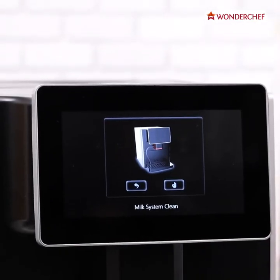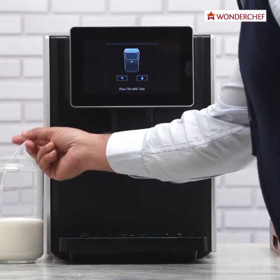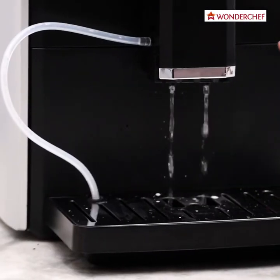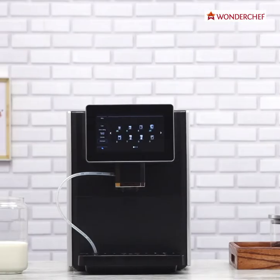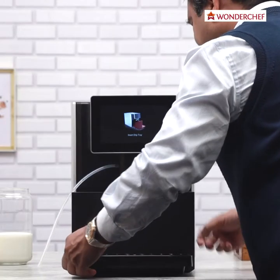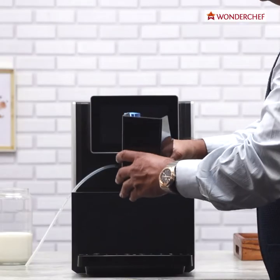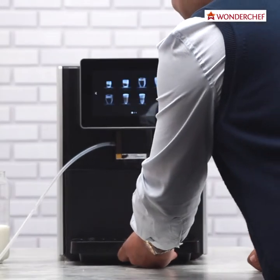It is so easy to clean this machine — even that is automatic. Place the milk tube and it will guide you. We take out the milk tube and place it back in its position. We can see it is rinsing both the milk tube as well as the machine itself. When you want to clean the drip tray, just pull it out like this. And here is the bucket where all the used-up coffee cakes are stored — just take it out, throw it, and we are ready.